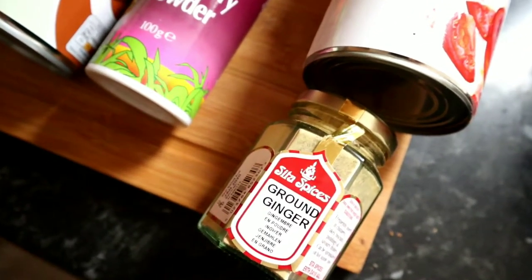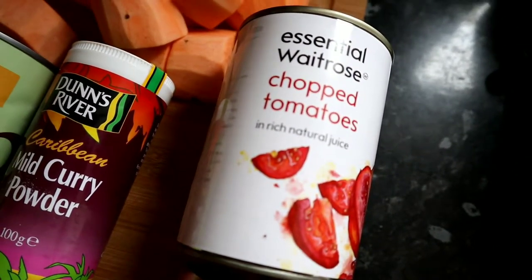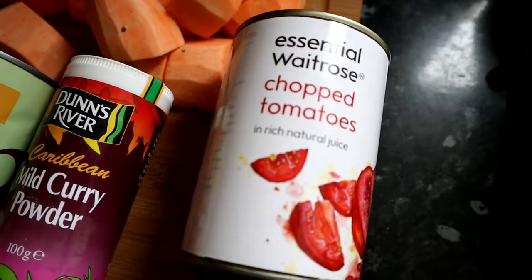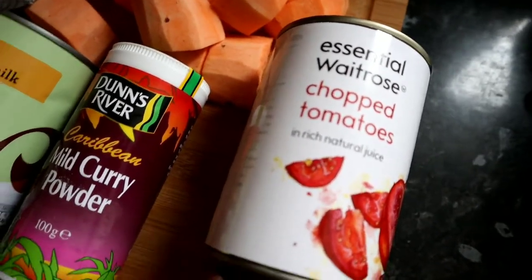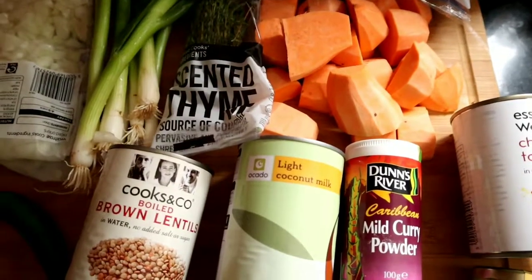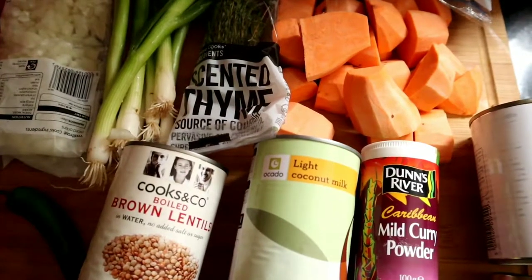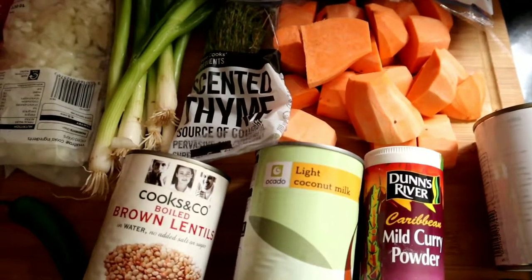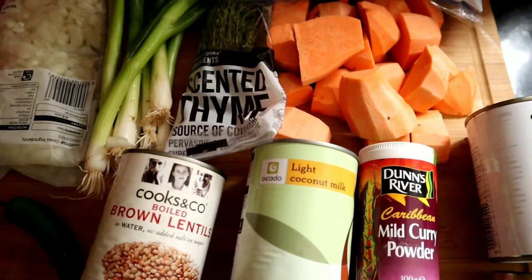I'm using chopped tomatoes — you could use fresh tomatoes and pulse them, which is probably better, but I can't be bothered. There may be other ingredients I add in as I tend to switch it up every time, but I'll always note if I've added anything different. You'll also need black pepper and salt.